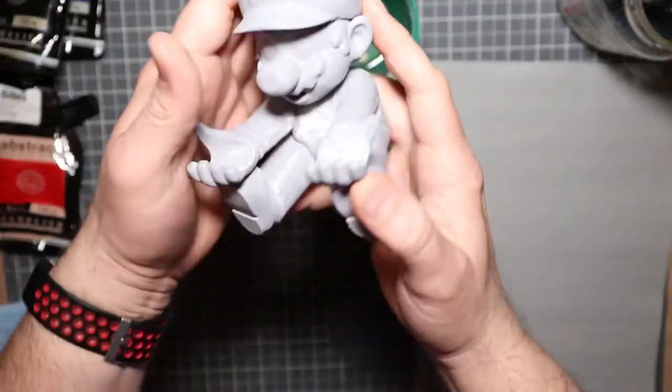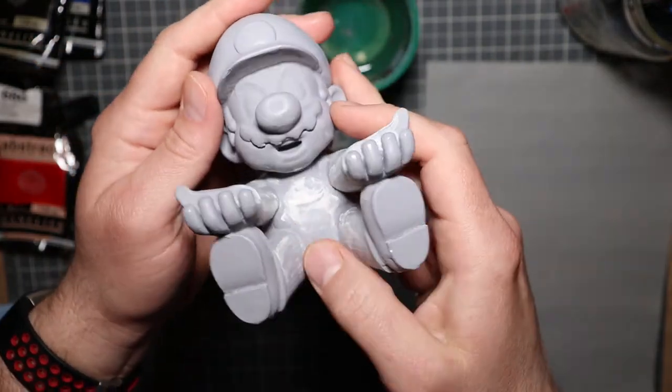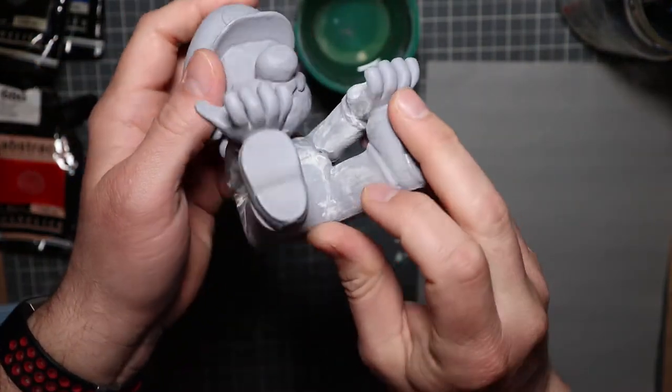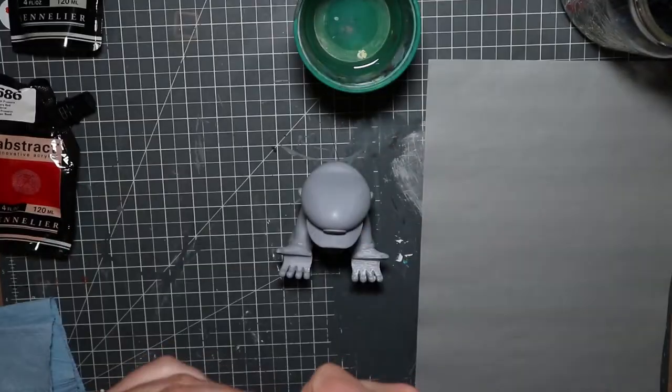At this point I am six coats into the primer, and I went back and added a little bit of contractor's plaster just to fill in a couple of those cracks.